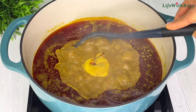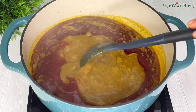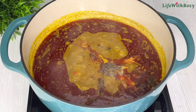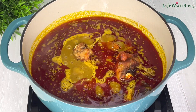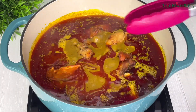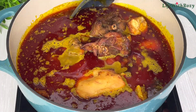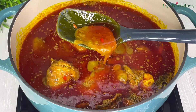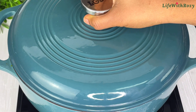Add the blended pepper and ogiri okpe inside the pot and stir. I will add in the dried fish, which is clean and deboned already, and I'll be adding the grilled chicken at this point. Stir, then cover and leave it to thicken up a little bit.